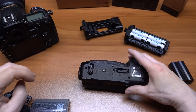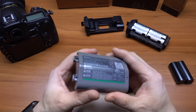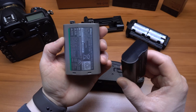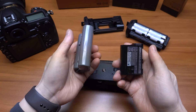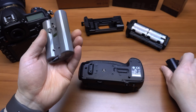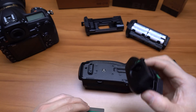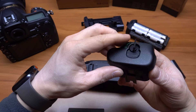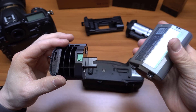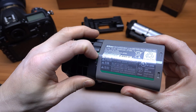If you want to increase the frame rate, you have to get the additional accessories. You've got to get the ENEL 18B battery — it's pretty chunky compared to the smaller built-in battery for the body itself, but it's got a lot of power. You also want the BL5 battery cap; you have to buy the special cap so that you can attach the battery. And it snaps right in there.